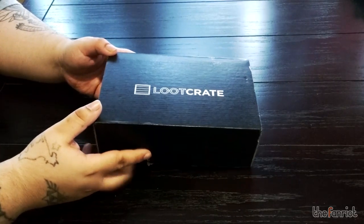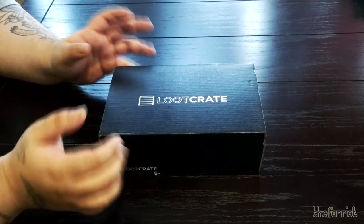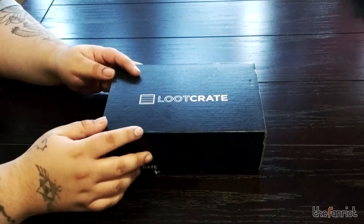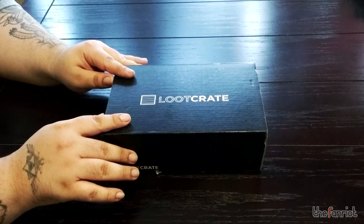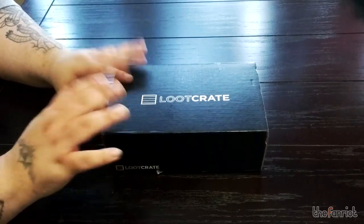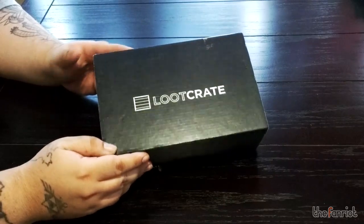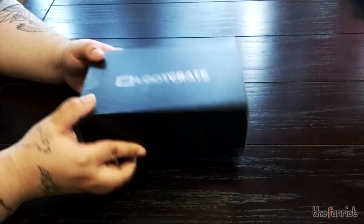I know Comic Cartel actually sends them in bigger boxes and hides their cartel boxes within another box so no one knows what's in there. This kind of frightens me, sort of like big Amazon boxes that show up on your front doorstep, so I might just start having these sent to my work. Anyway, let's get right into it.